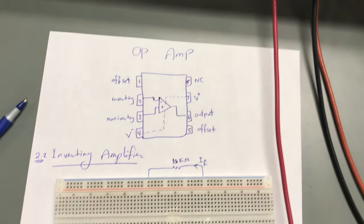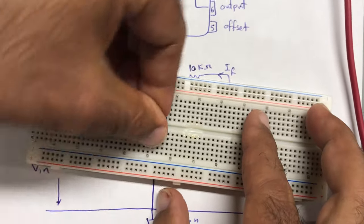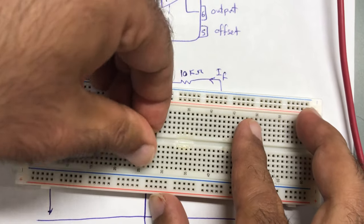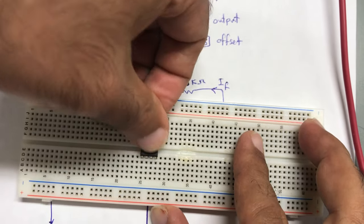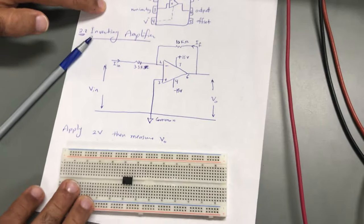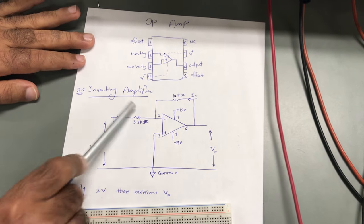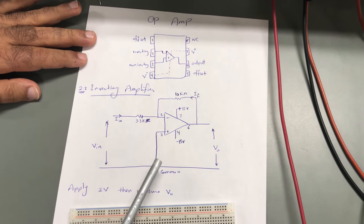The first step for using the operational amplifier circuit is to connect it into the breadboard like this. I'm placing it in the circuit now. This circuit is for an inverting amplifier, and I would like to connect it accordingly.